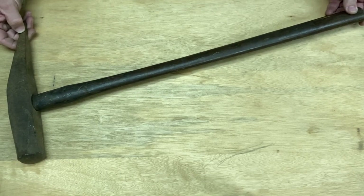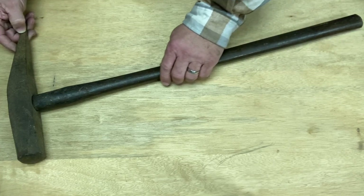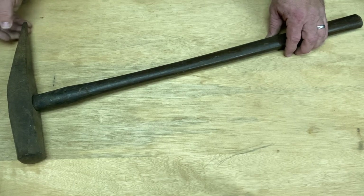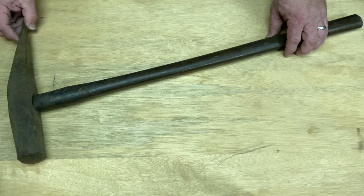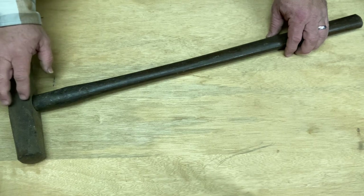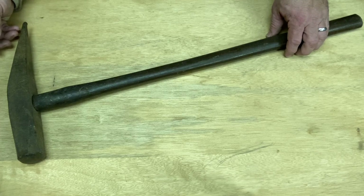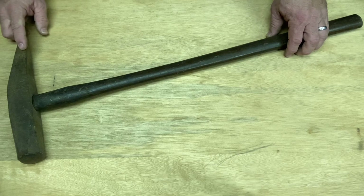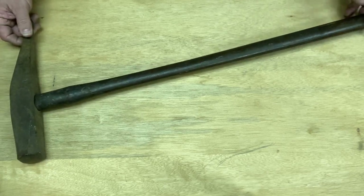I have had several people give me some advice on this. Some people say it's a railroad tool, which makes sense to me. I would probably use it in some way with the blacksmithing if I ever am able to get into that. This here would be a good tool to punch a hole, but I think it's something that I'd like to restore.